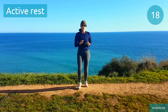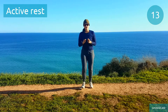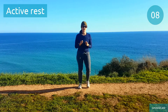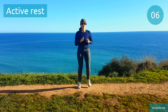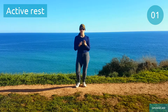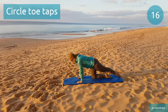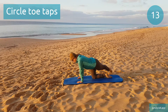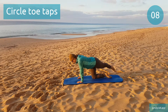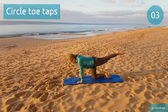Quick break, try to take deep breaths. We're gonna do circle toe taps next. Circle toe taps. Keep pressing down from your shoulders into your palms to find stability.